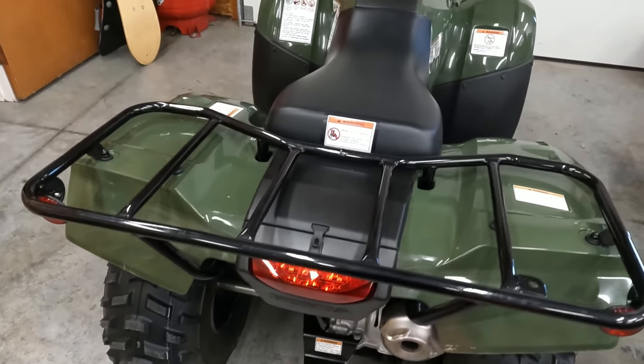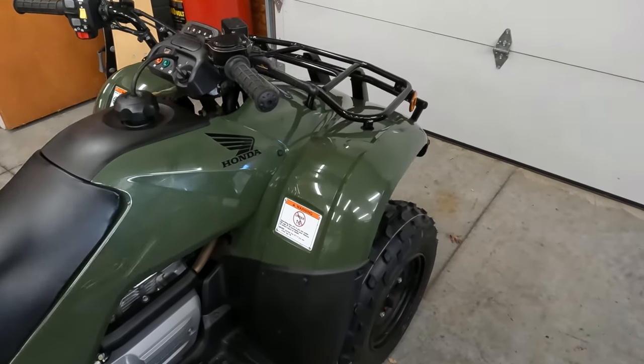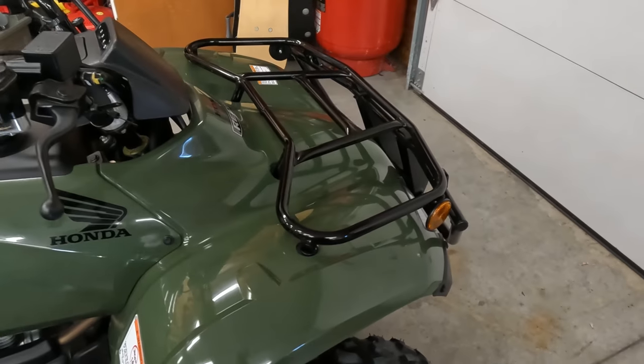That will be the install for the hitch on your Honda Recon, and that'll be it for now.